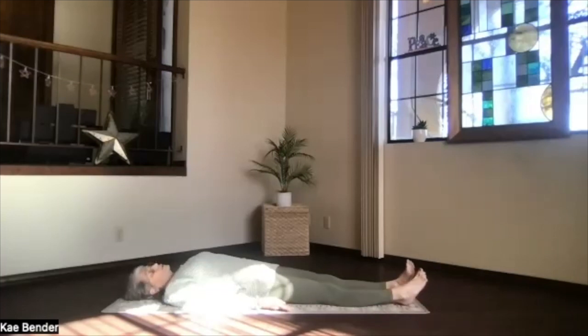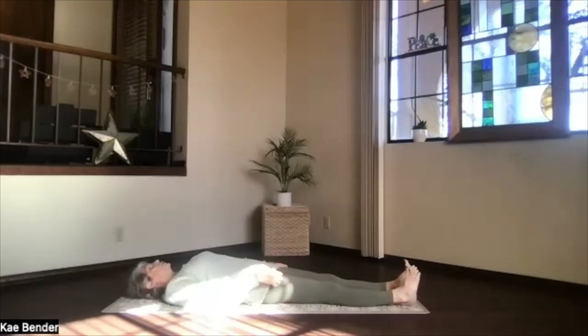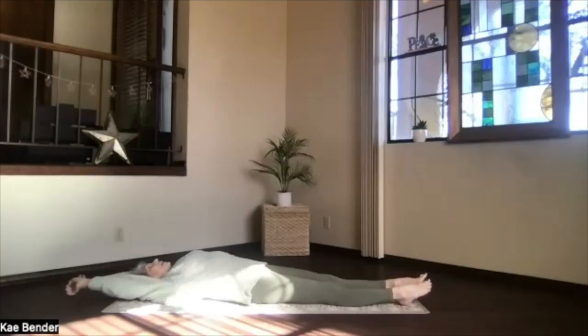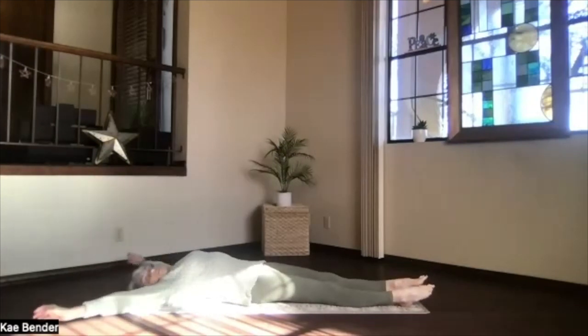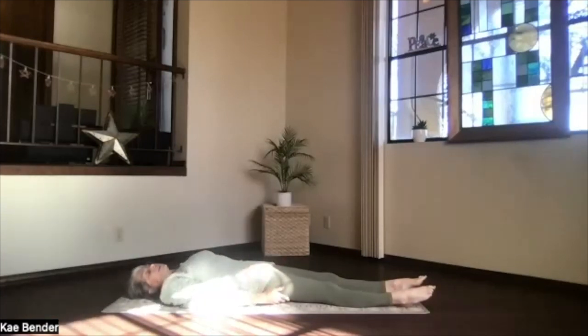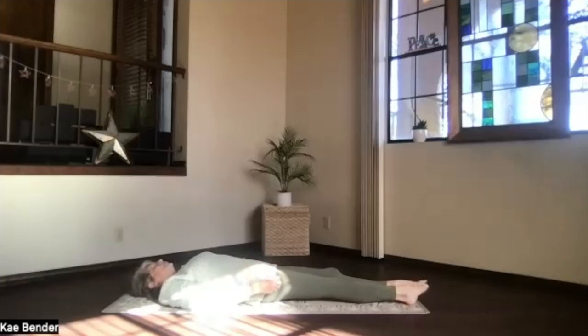And of course, if that relaxation feels so good, just keep relaxing as long as you have time. It's time to get ready for the rest of your day. Just begin drawing energy and awareness with the breath. Back to the moment, to the room, to your body. And as you breathe more fully, just begin moving your body gently. Stretching whenever you feel like it, however you feel like it.